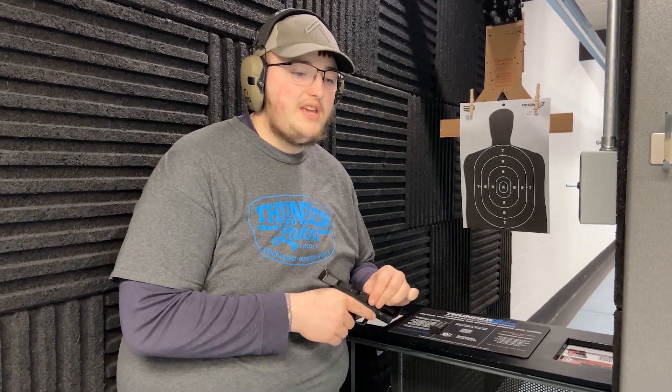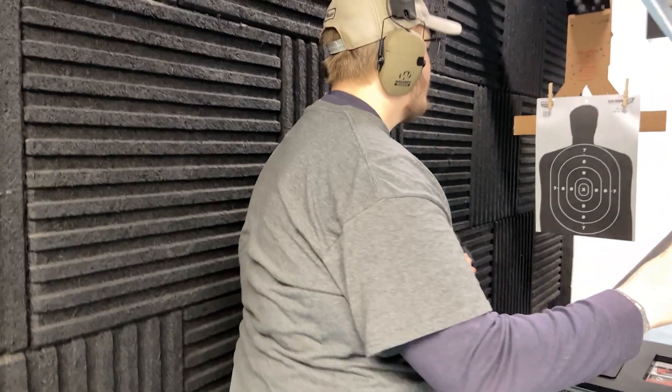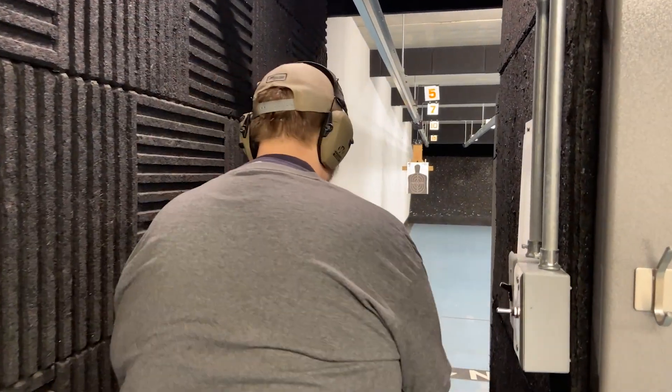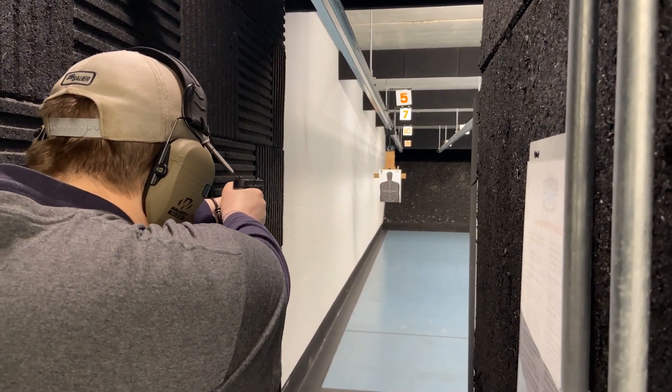I'll catch you guys on the range. We are on the range — the M&P Shield EZ380. I'm going to run this target out to seven yards. Count me down. Shooter ready. Three, two, one, fire.